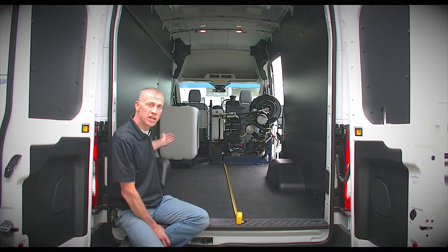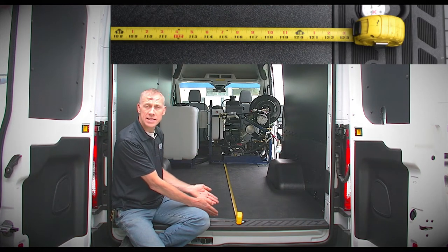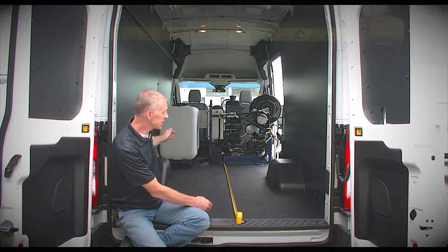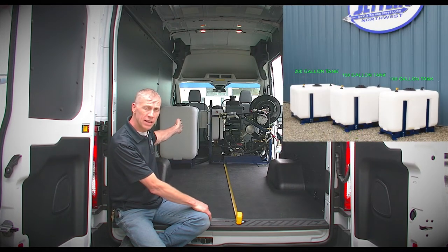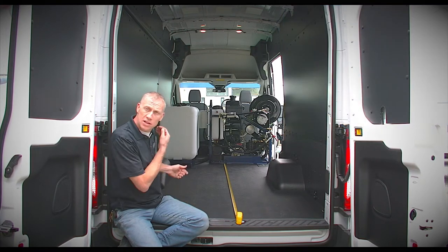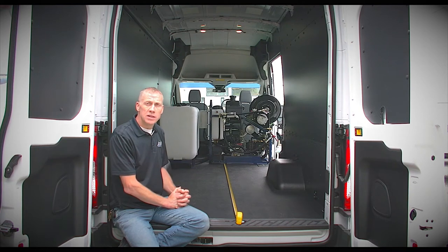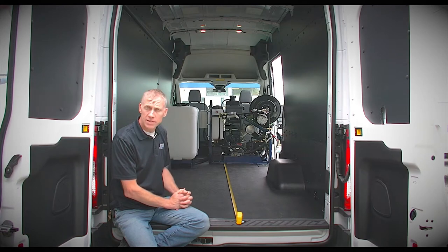That makes for a lot of room left over at the back door. This particular customer is going to put a partition in, so when you open the back doors you won't even see the jetter. From the jetter to the back door we've got 10 feet of floor space left over. The tank protrudes out just a little bit — that's a four-foot-long tank skid, available in 100 gallon, 150 gallon, and 200 gallon. Moving the tape to the end of the tank skid, we still have 8 feet — plenty of room for your sewer machines, cameras, and supplies. That space efficiency is definitely now available in a van skid type setup.